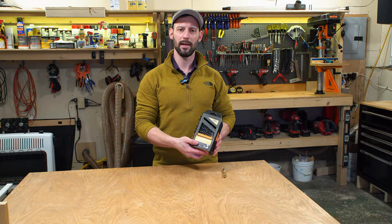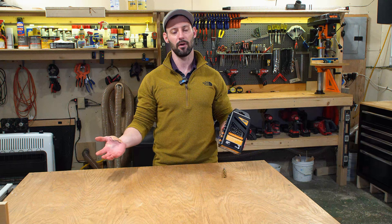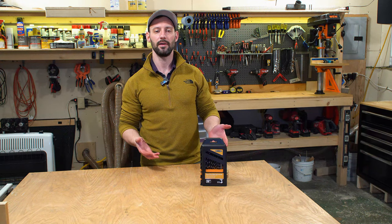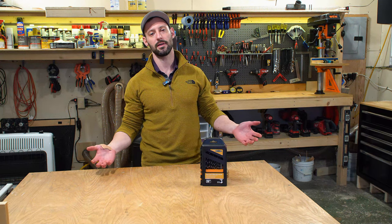Can a $15 drill bit set be any good? Let's find out. This is the Warrior 29-piece Brad Point drill bit set from Harbor Freight. Yes, I know — Harbor Freight. I needed a 15/32-inch bit for a project I was working on, happened to be at Harbor Freight, saw this set for $15 and figured how bad could it be? They're made for drilling through wood; they don't need to stay super sharp. They'll do the job. Well, we're in for a surprise.